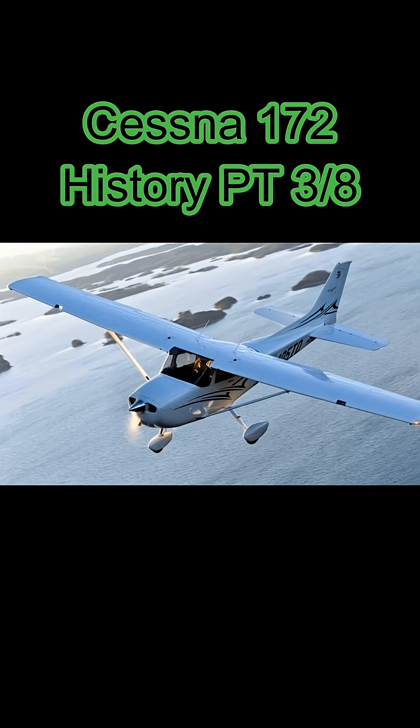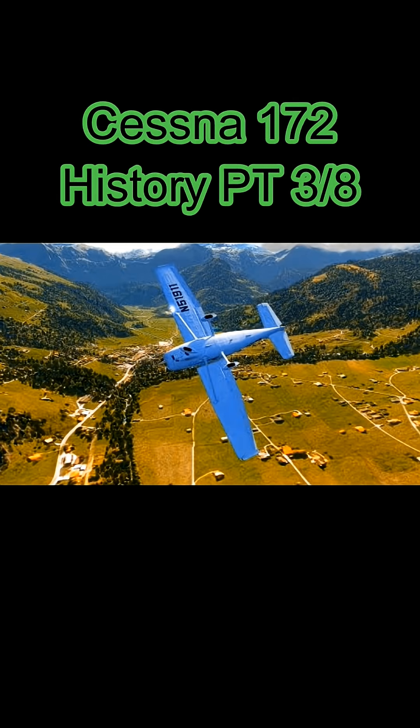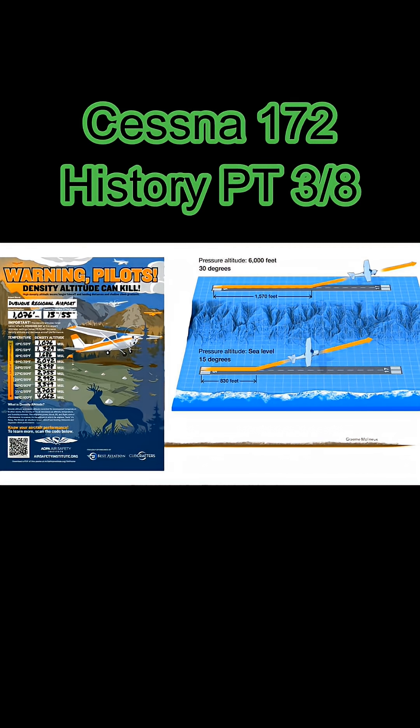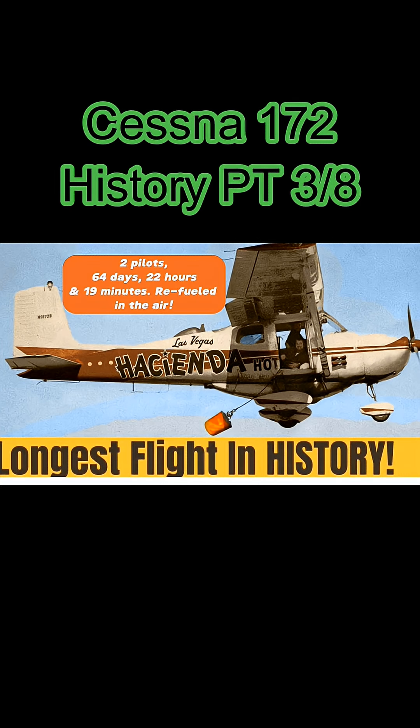Obviously, like with any airplane, the 172 has to be respected. There are certain things you'd want to avoid — aerobatics are prohibited. Spins: although the 172 can recover from spins, they're not part of normal operations and you've got to know what you're doing. High density altitude is also something to watch — this is a normally aspirated airplane without an immense amount of power, so you've got to pay attention to that. One interesting note: in 1959 a world record was set in a 172 where it flew for 64 days and 22 hours being refueled in the air, which is a world record for flight endurance.